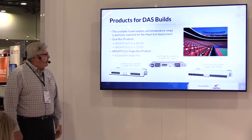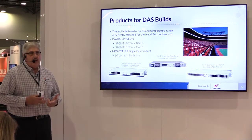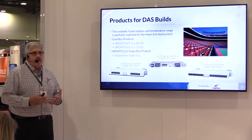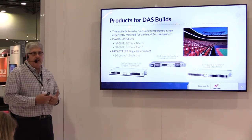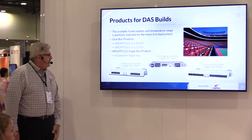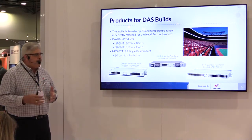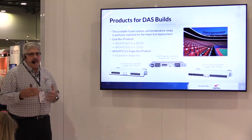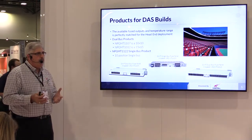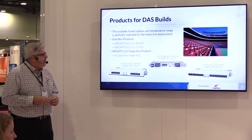As an example for DAS builds, you have head end equipment, fiber optic multiplexers, and other devices that you want to sub out power to. From your main rectifier bay, you would run your power over to your primary inputs on the fuse panels. Each one of these positions is its own individual circuit, so you're basically providing individual fusing — like in your home — to different outlets and circuits in different rooms. In the event you have a power fault, you don't take everything offline, just the devices connected to that individual fuse.